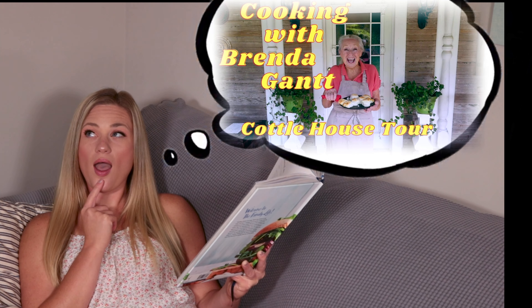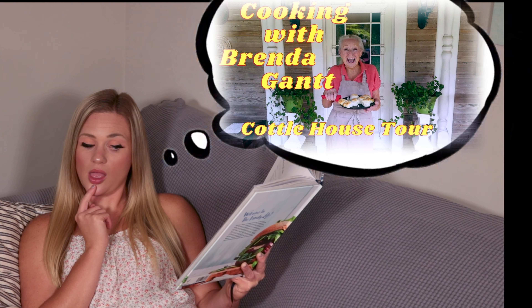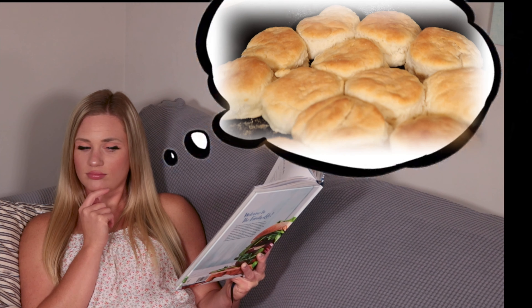What am I gonna make today? I'm really hungry. Oh, I know what sounds good — Miss Miranda Gant's homemade buttermilk biscuits. They're light, fluffy, and buttery, and I'm just gonna have me a taste. Let's do it.